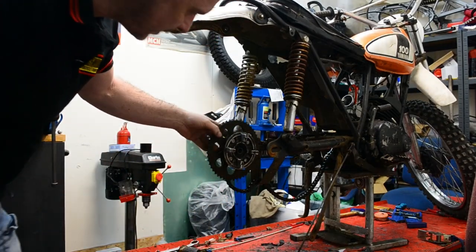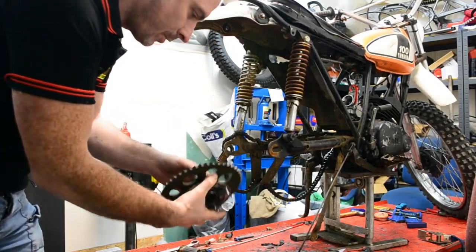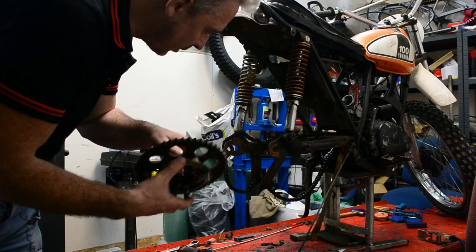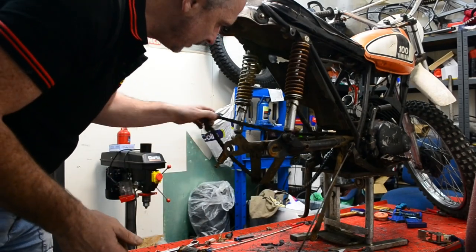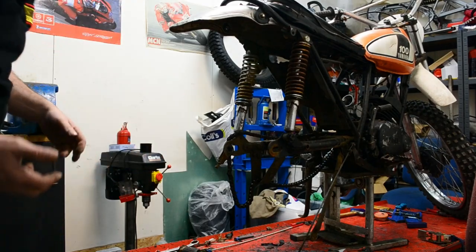First time I've seen a bike of this kind of size have a cush drive. It's got a cush drive system on it - never seen one on a 100cc bike before. Granted, this is not my era; this bike was made before I was born.